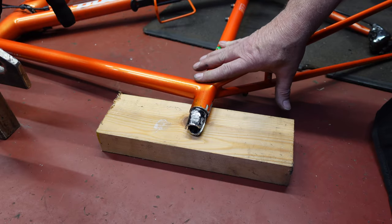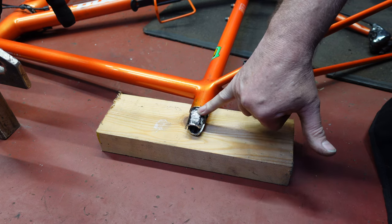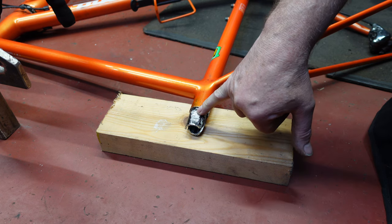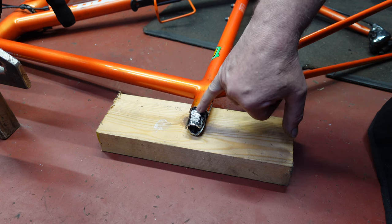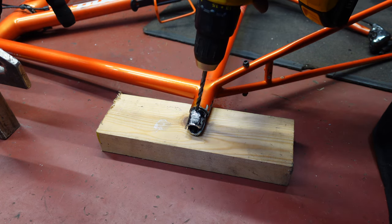We've got the frame on the floor. What we need to do now is drill a hole through what's left of the seat post so we can actually get a pin through it. It needs to be round about 6mm.